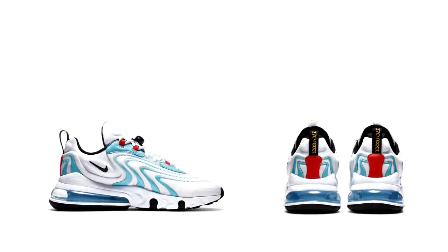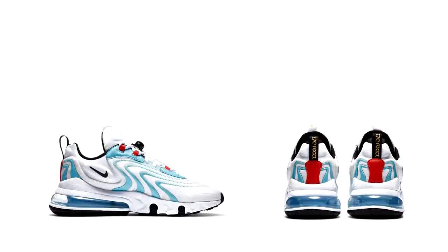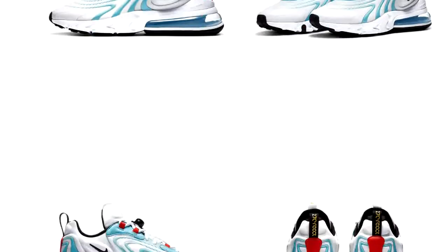Nike's first lifestyle Air Max meets the softest, smoothest, and most resilient form yet in the Nike Air Max 270 React. The design draws inspiration from Air Max heritage, showcasing Nike's greatest innovation with its large window and fresh array of colors. And as you can see, this is how they look.